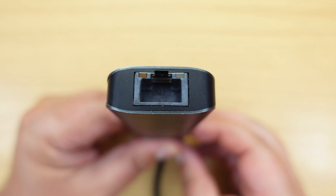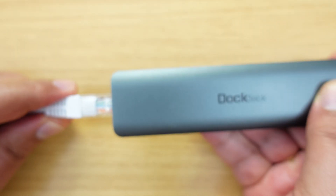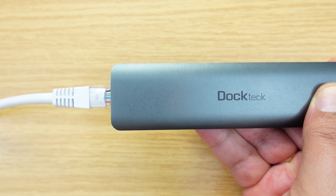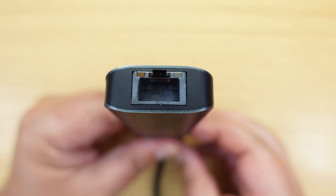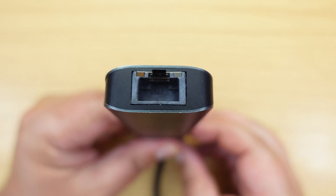Moving to the end of this USB-C hub, we have a gigabit ethernet connection. Once again, if you've got a gigabit ethernet connection on a Thunderbolt dock, you are not going to be able to transfer data any faster than a gigabit — so once again, this particular port won't work any faster on the Thunderbolt dock.